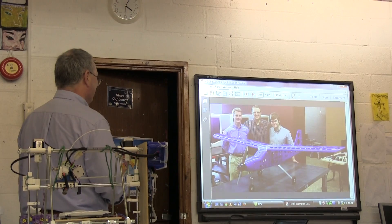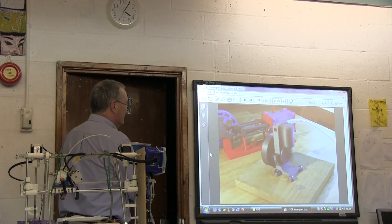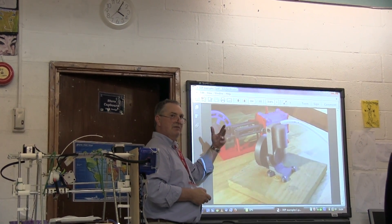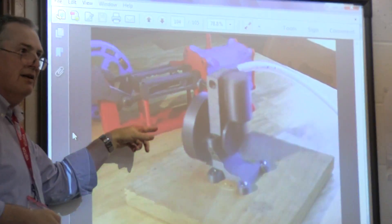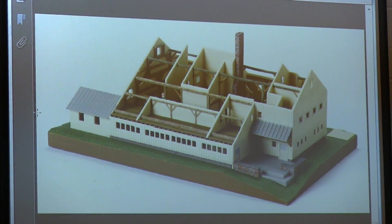This is a working motor — effectively the design of a steam engine but driven with air. This plastic wouldn't survive actual steam, but you can build the functional equivalent.